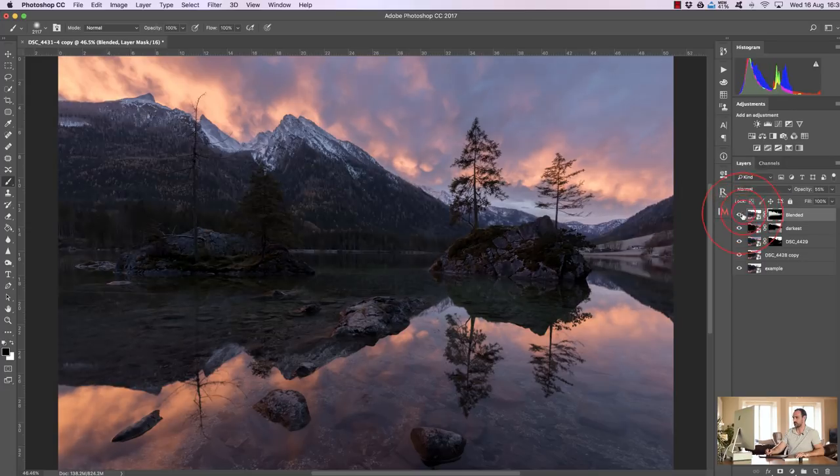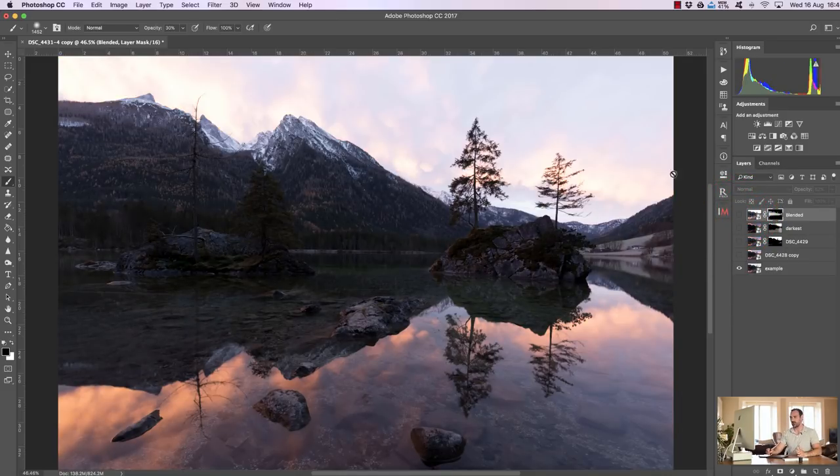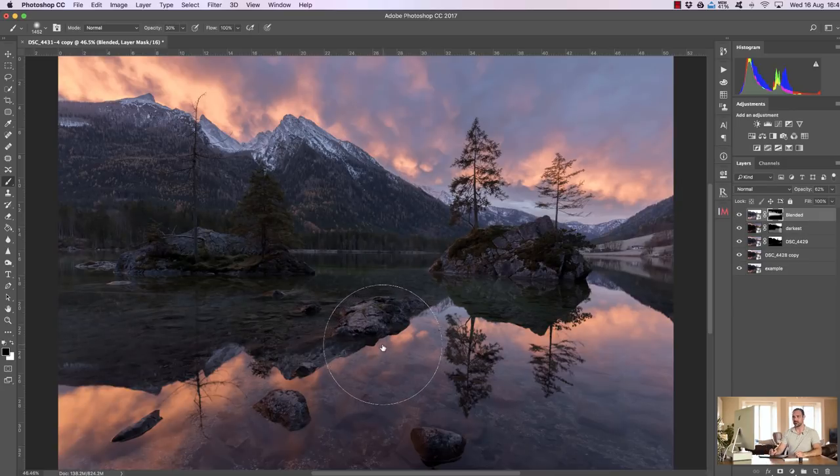I'll bring down the opacity if this is a little bit too bright — what I'm looking at is the mountains. I don't want them too bright, so I select the mask, make sure I've got a black paintbrush at about 30% opacity, make it a little bit smaller, and just brush over the tops of the mountains. It's not making a big difference — no black edging — it's just lessening the exposure blending effect. So before and after: the base exposure had overexposed highlights and underexposed shadows, and after all the exposure blending we now have a really balanced image.